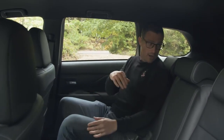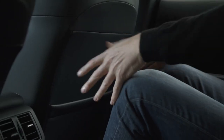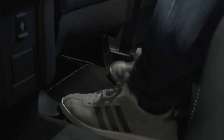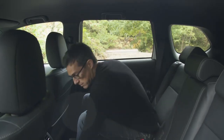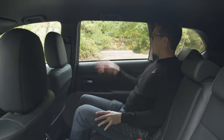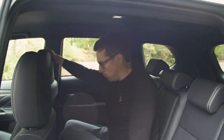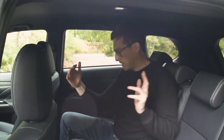You can recline the rear seats quite a way, which makes it comfy. Because it's quite a tall, square vehicle there's lots of headroom, knee room, and foot space. The floor is almost completely flat so there's loads of room. The rear windows are huge because the waistline is quite low, so kids will get a good view out. If you need to carry three people in the back at once, it's doable even with adults because the car's body is nice and wide.